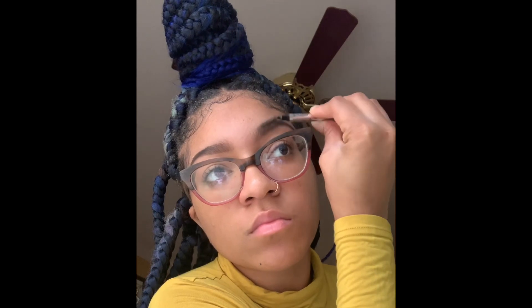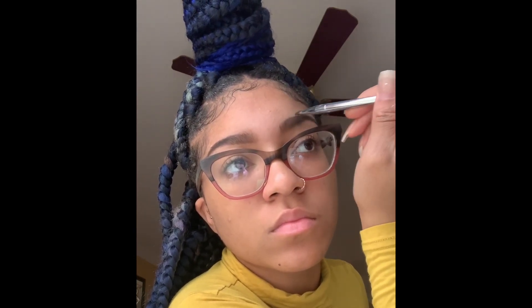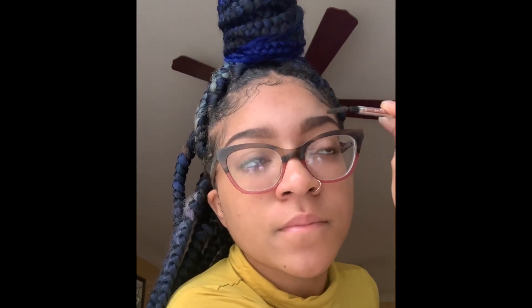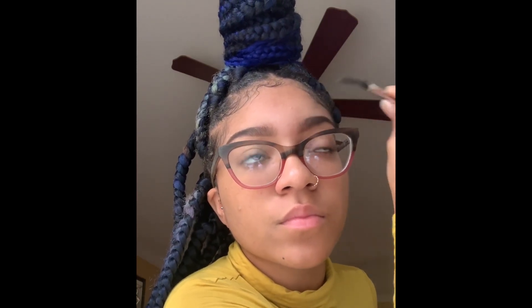Alrighty, so we're doing the same thing — just basically blending those brows in with the spoolie. Going in with the light part; it's two different powders as y'all saw in the beginning. So I'm using the light powder in the front again and then I'm going to blend that out with the spoolie as well.